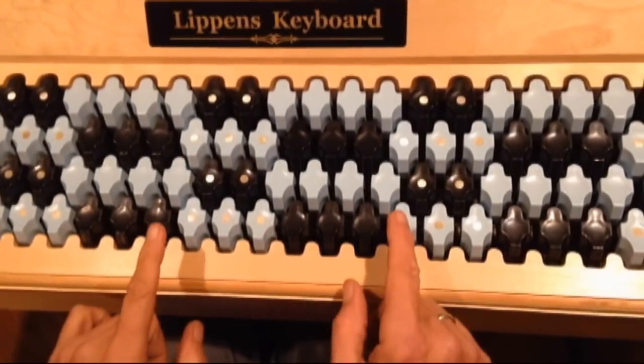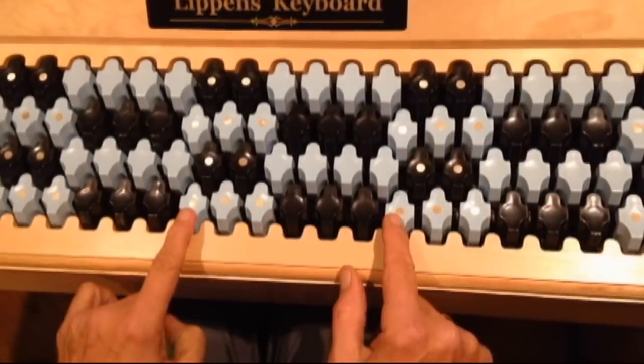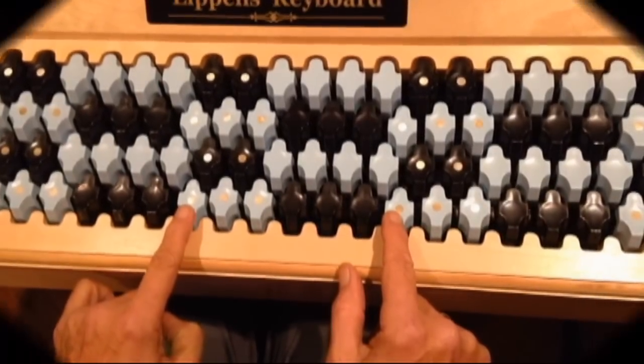On the Lippens keyboard, an octave spans one less touch plate than the conventional piano, making this reach easier for kids and adults with small hands.